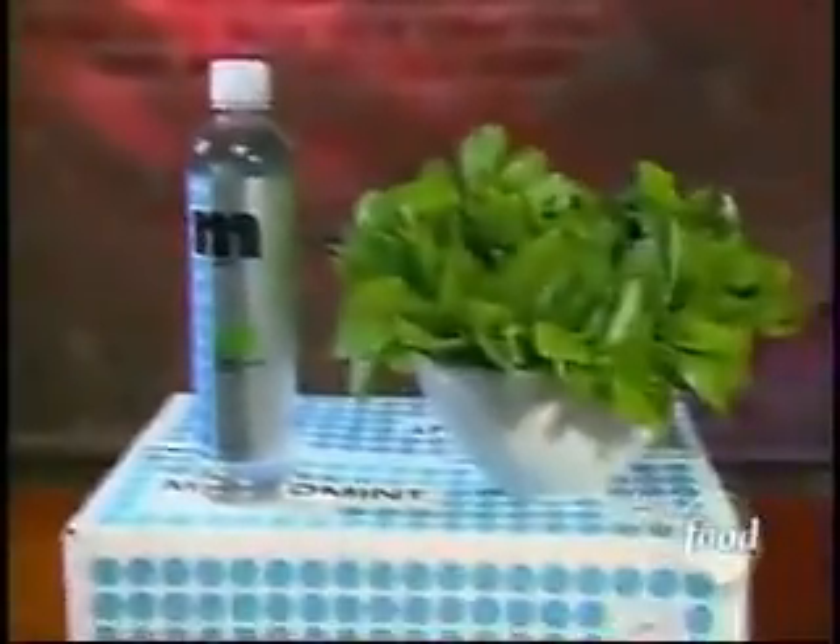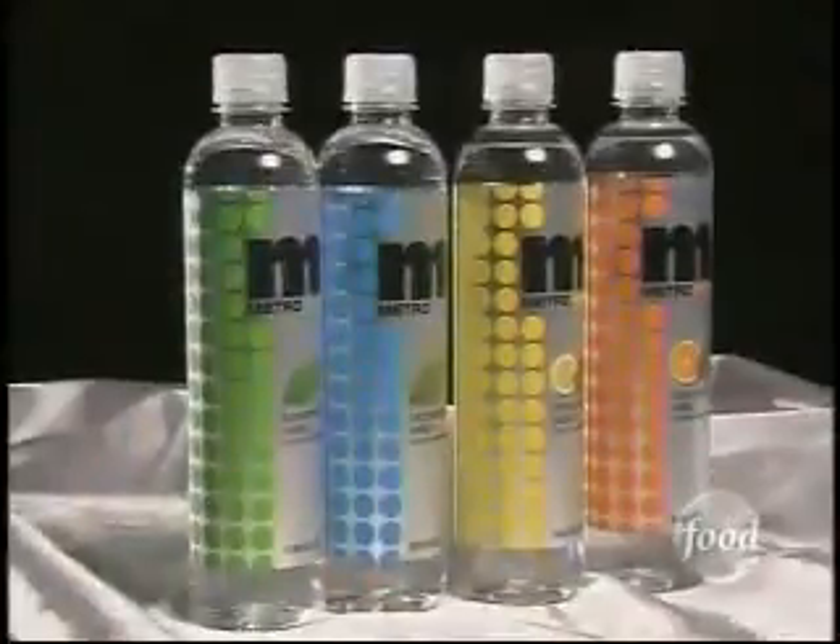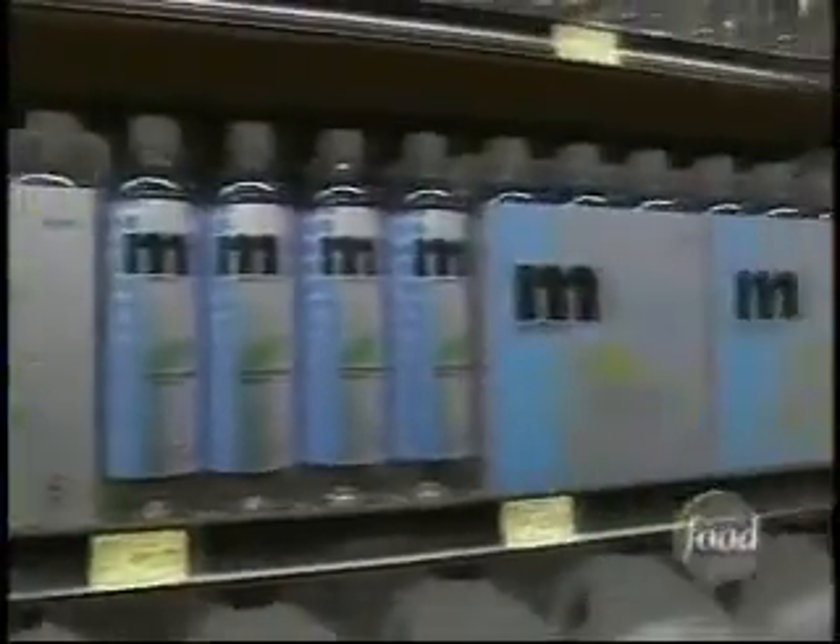It's also the oil in mint — the menthol — that makes it feel so cold. At Metro Mint, they call this the chill factor. On their scale, peppermint tastes the coldest at a minus 9, while orange mint is a milder negative 3. All four flavors — peppermint, spearmint, orange mint, and lemon mint — are available in grocery stores.